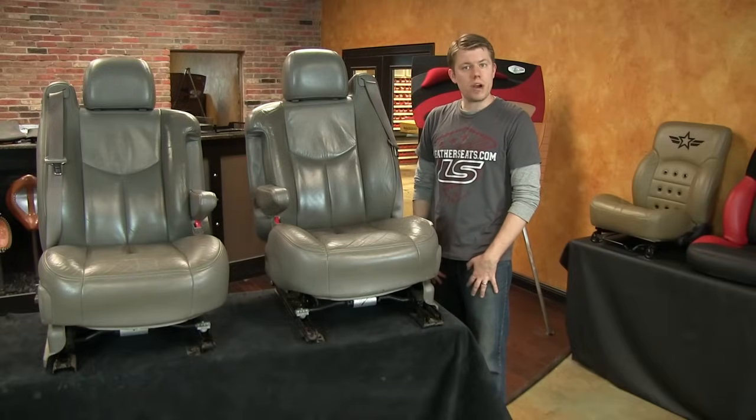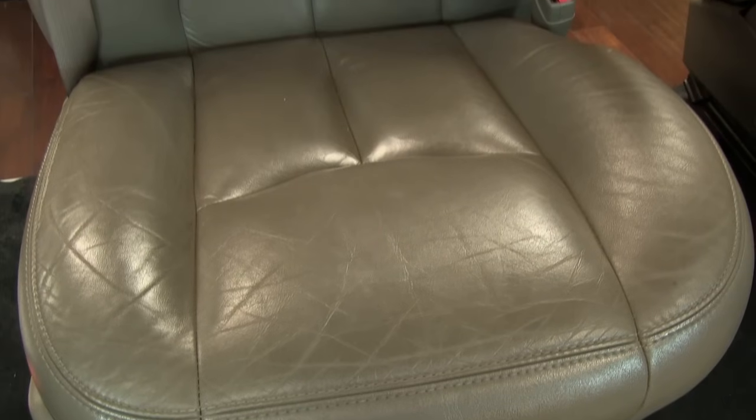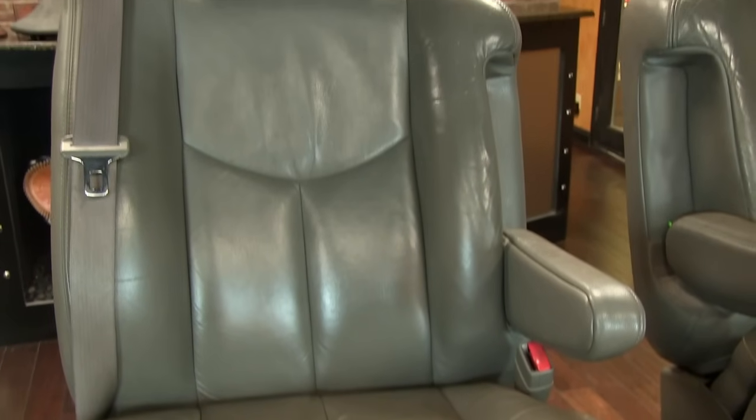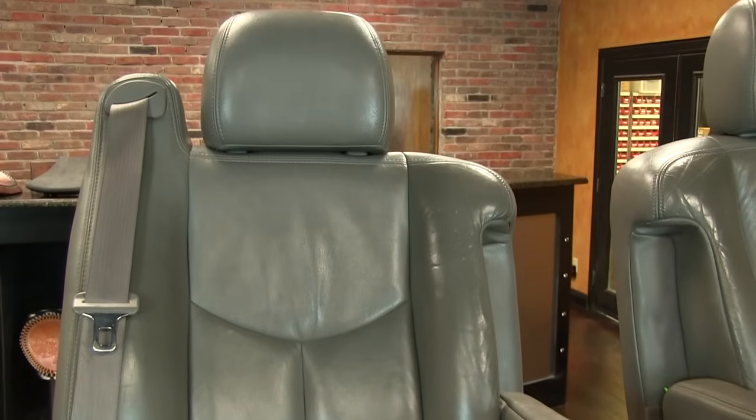On the passenger side seat, the wear isn't as bad, but there is definitely cracking and discoloration from sun exposure, and the leather has developed a fairly extensive sheen from wear and tear over the last eight years.